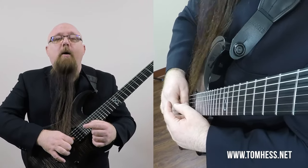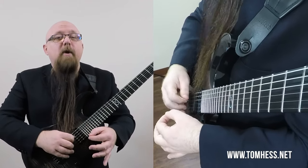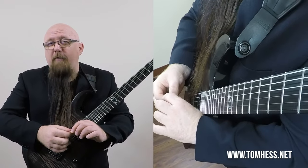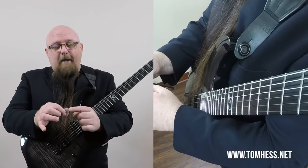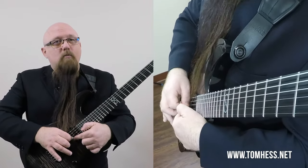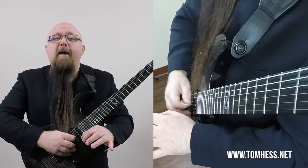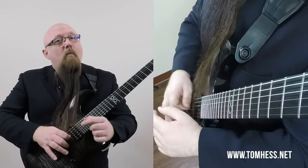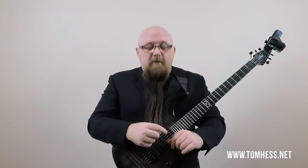When your thumb hangs over the edge of the pick, you won't be able to do thumb muting at all — the thumb will mute the very string you're trying to pick. Assuming you don't want to muffle the strings you're trying to play, the thumb needs to be behind the edge of the pick. Then you can use thumb muting, and the pick attack will be clean, crisp, clear, and strong without being muted by the thumb.